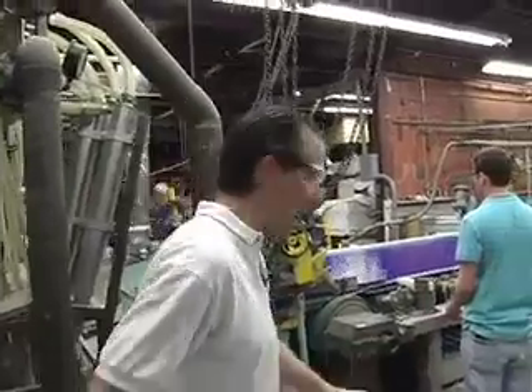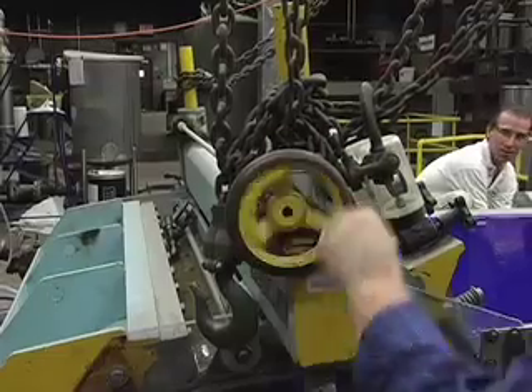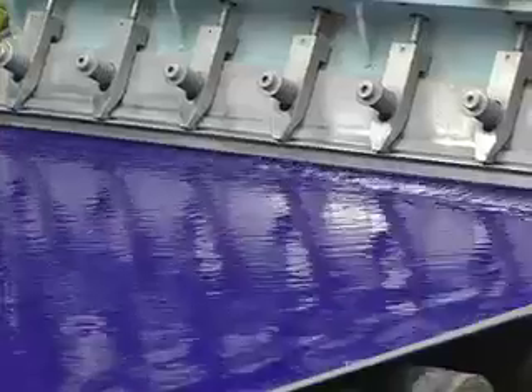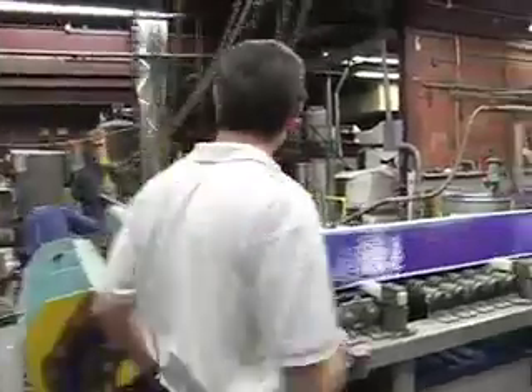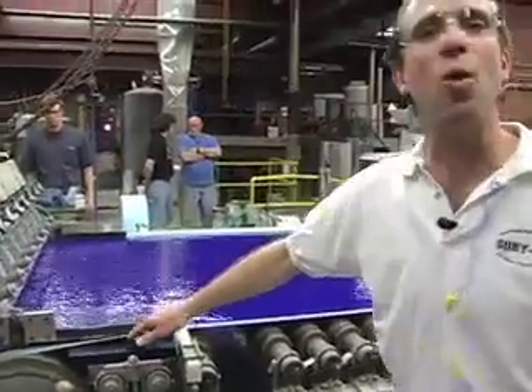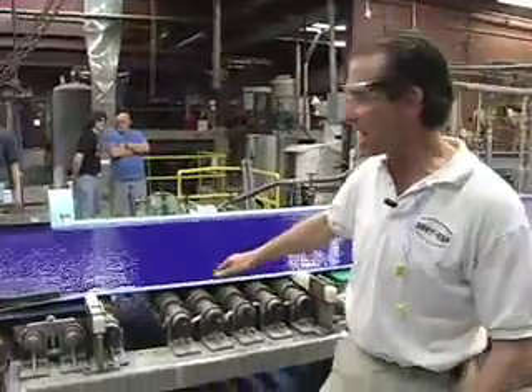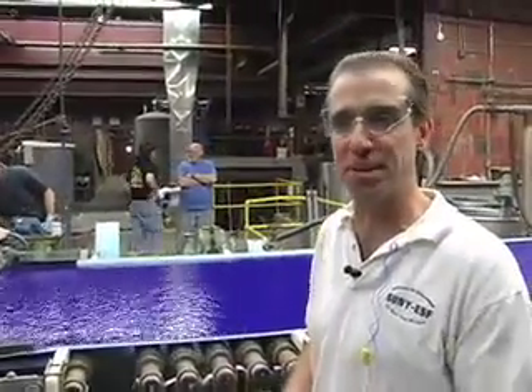The way they make the paper is we're starting with some pulp. We have a stock of pulp, and as the pulp comes out of the tank in the basement, it gets pumped up through the system. As it's being pumped up, a system of two dyes are being added so that we get this color. And then as it comes out, it comes out onto what we call the wire — it's essentially a fine screen.